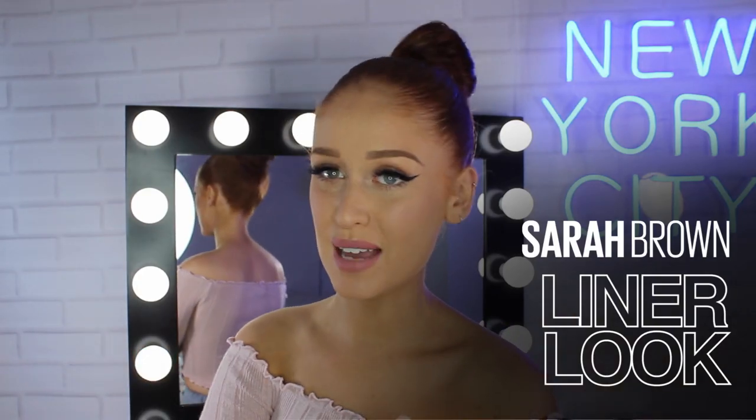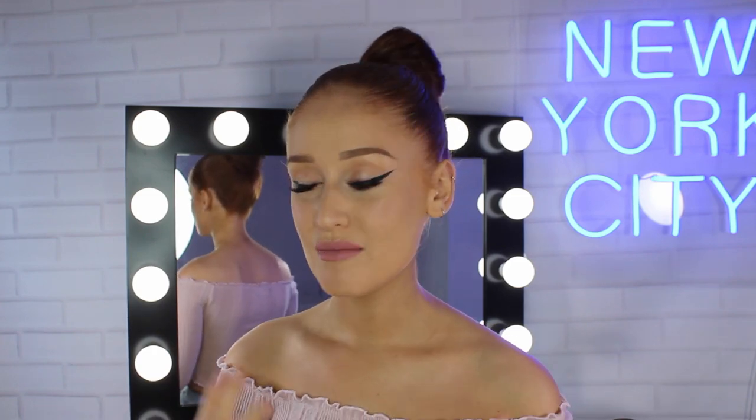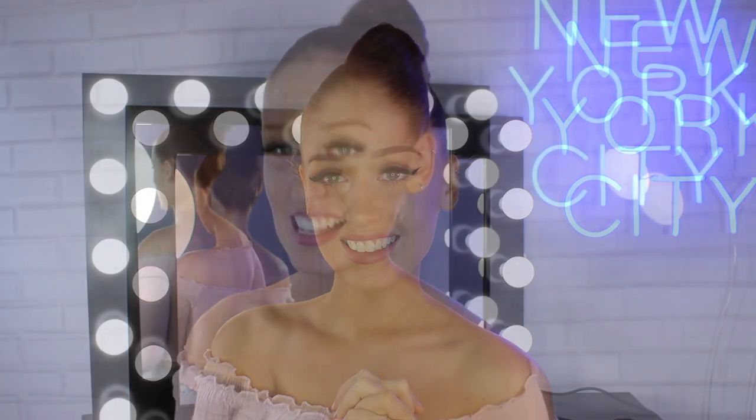Hello guys, welcome to the Maybelline Makeup Loft. My name is Sarah Louise Brown and in today's video I'm going to be showing you how I nail my classic go-to winged eyeliner look. I'm going to be showing you some tips and tricks throughout the video, so if you want to know how I nail this look, just keep watching.